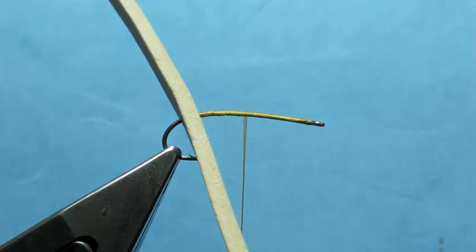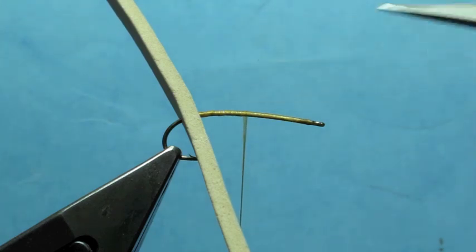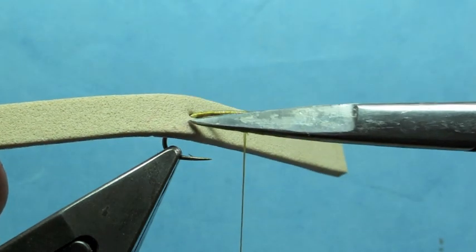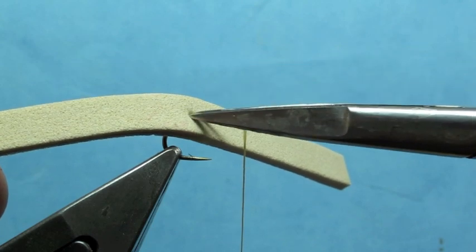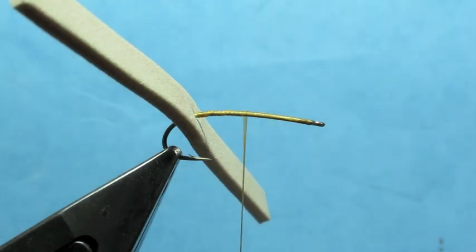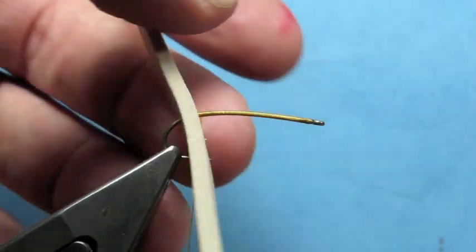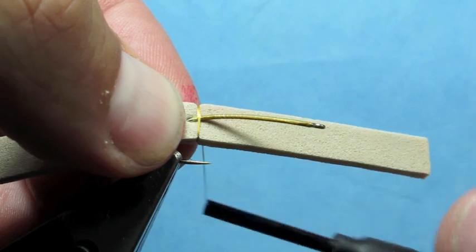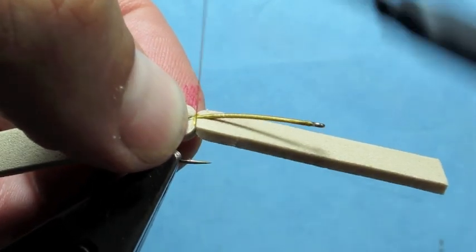I've got a Daiichi 1260 hook in the vise. I've already put a base layer of thread down, and then I've pierced a little wider than an eighth of an inch piece of foam here — not quite a quarter of an inch. Right in the middle, it's about a three and a half to four inch long piece of foam.